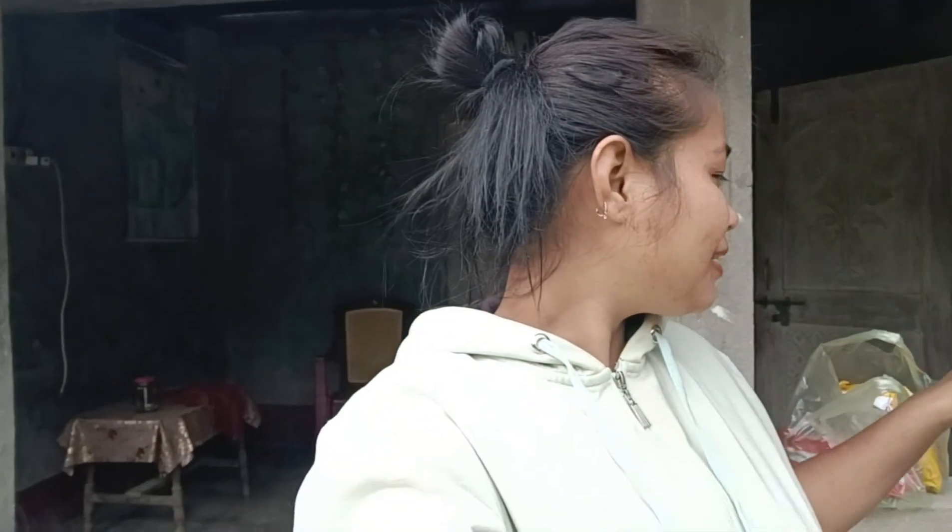Hello friends, welcome back to my channel. I'm going to try to cook Korean noodles.